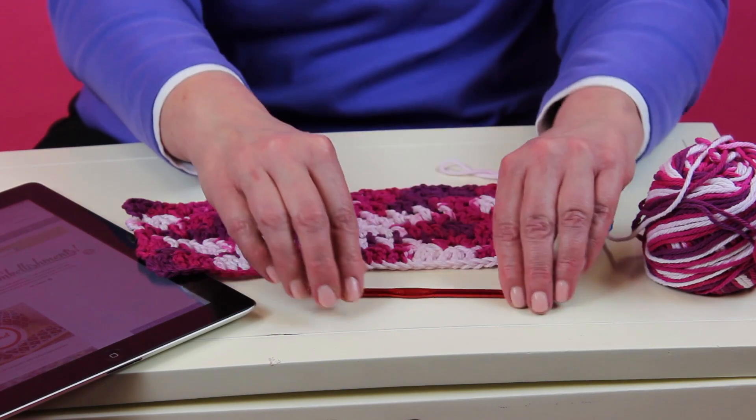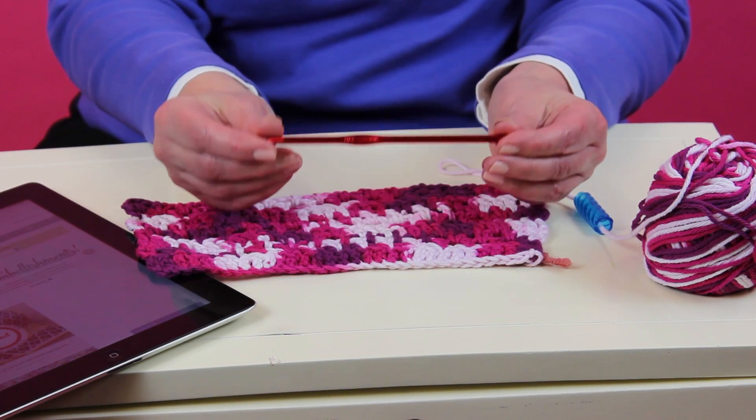I hope you will follow me as I progress along. The one thing that I have changed in the pattern is that I am using a crochet hook in size H.